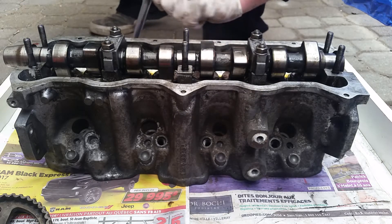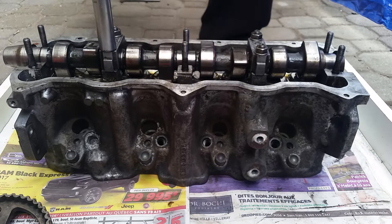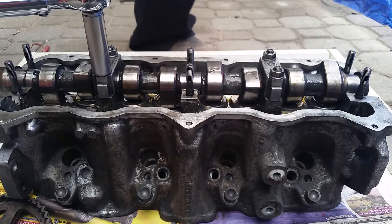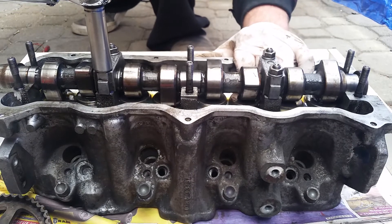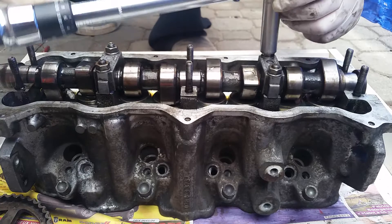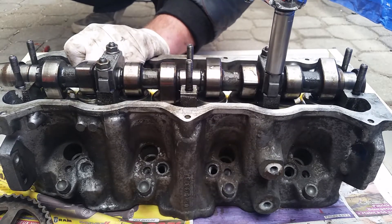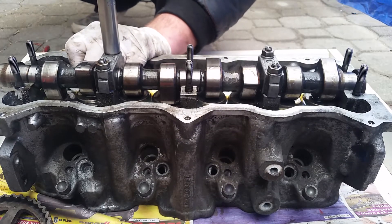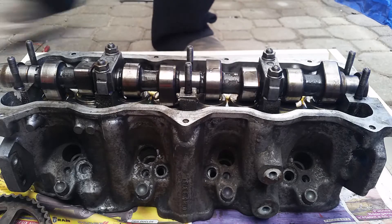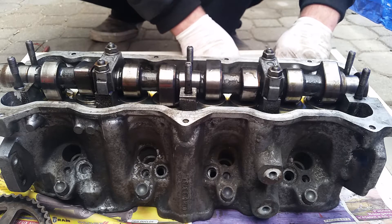You're going to torque diagonally — these two bearing caps first. Take your torque wrench and do it diagonally. You want a nice even movement — you don't want to force it, you don't want to go too crazy. Torque to 15 foot-pounds on each nut. Now we've torqued the two middle bearing caps. Take your torque wrench and set it aside carefully — don't bang it, don't break it.